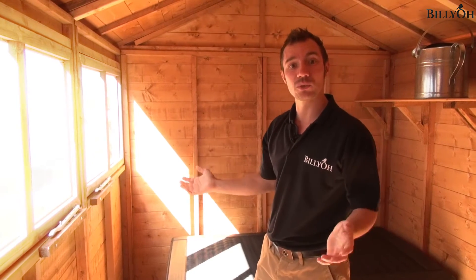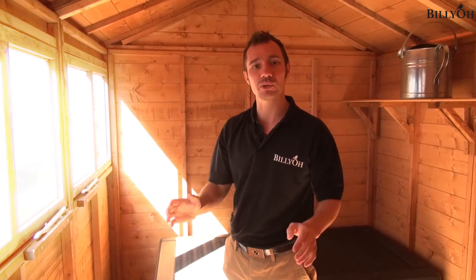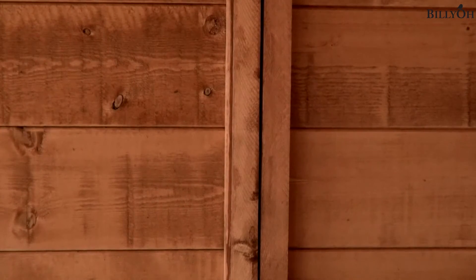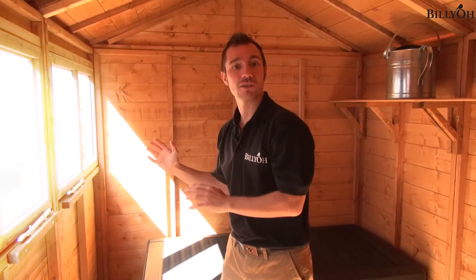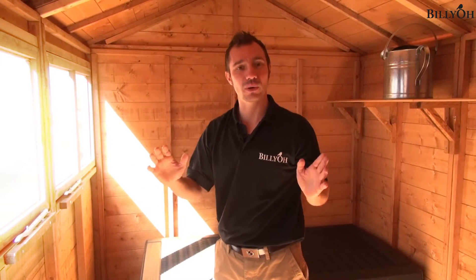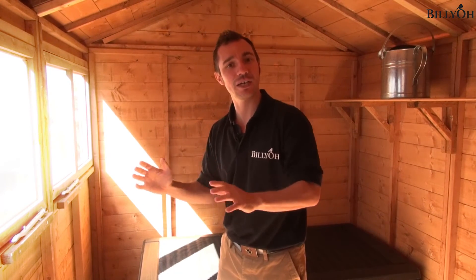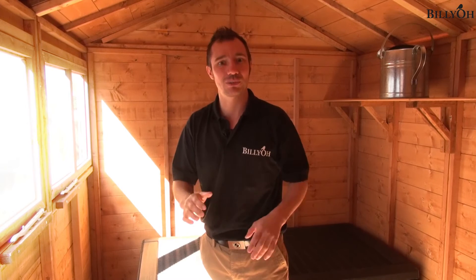As with any of the wooden Billio sheds, they are made by what we call the modular process. What that means is each individual panel is smaller, so you can take it through your house or through a small gap to wherever you want it to be. This also means you can have whatever size of building you want, because you can get it to the location nice and easily and then build as big as your garden will accept.